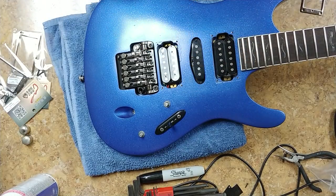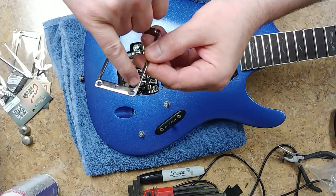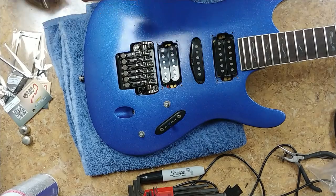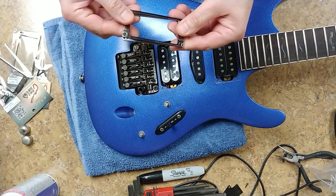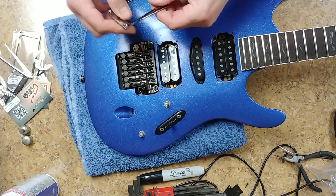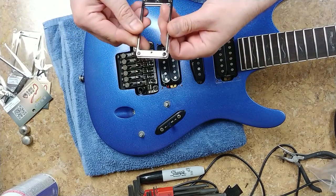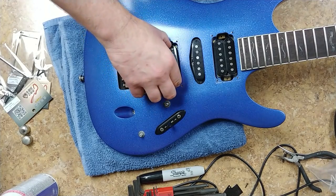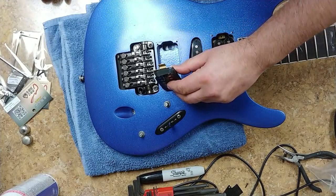This one has some discoloration in the plating, while the rest is Cosmo black. I'm not going to throw these old rings away — if I find another guitar that needs them I can use them. You can't flip them over because they countersink the screw heads. Nothing special under the pickup, just the wires.